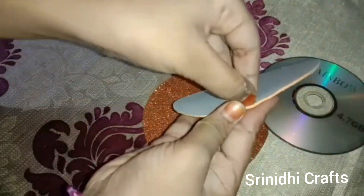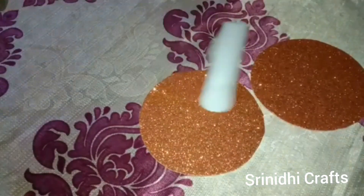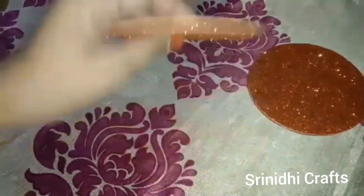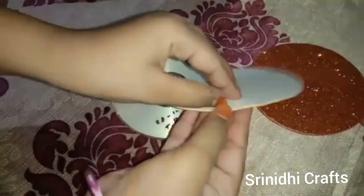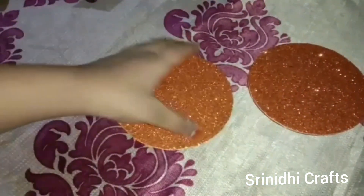Take a CD and remove the white paper from the glitter paper and paste it onto the CD. Then take another CD, remove the white paper from the glitter paper, and paste it onto that CD as well.